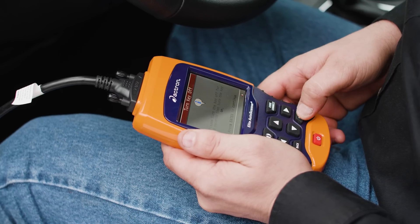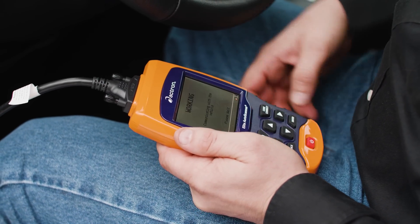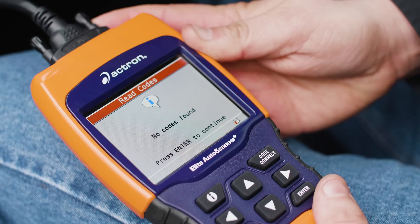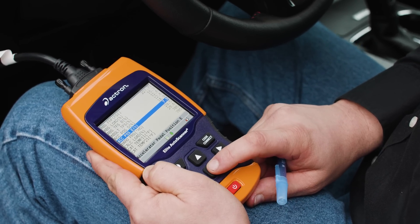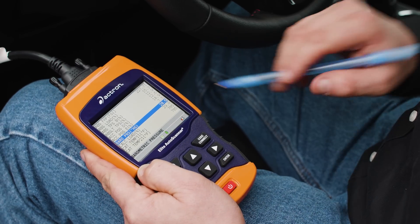Step 2 will be pre-qualifying the vehicle for install. The technician will run an engine vehicle diagnostic test before the Smart Emissions Reducer can be installed. This data will be recorded. If the vehicle has any trouble codes, the vehicle is then disqualified from receiving the device until vehicle faults are corrected and verified. If the vehicle has no trouble codes, all of the current live data fields will be recorded.